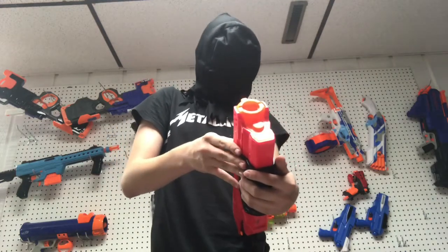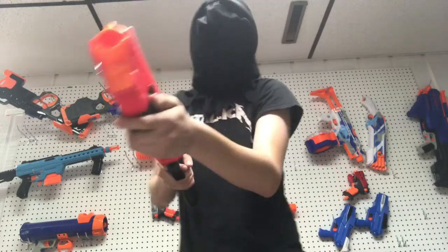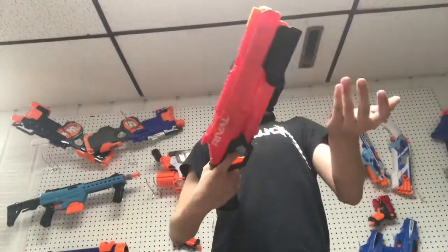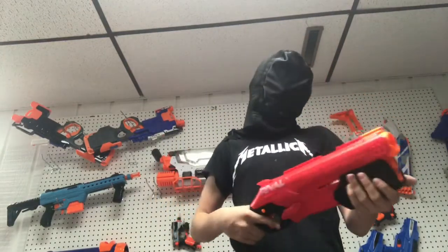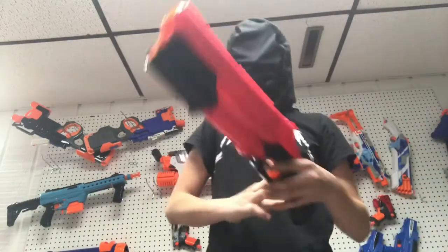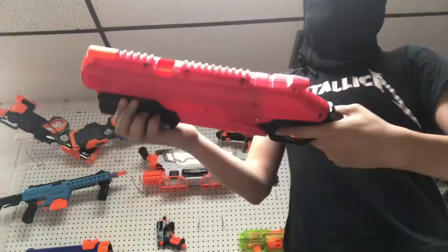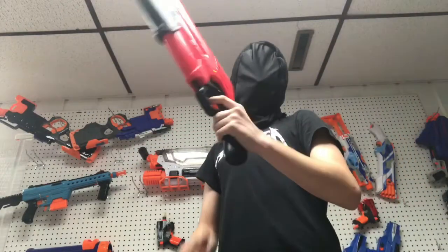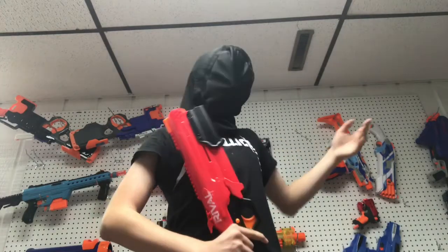So, it gets a little hard to stuff in that many rounds, but you can, and it does work. This is not a versus review, so I'm not going to keep comparing this to the Cronus anymore. I'm going to get on to the product details now. We do have a shotgun grip, very similar to the Rough Cut.